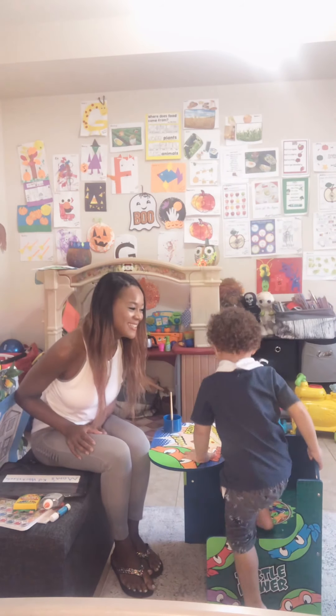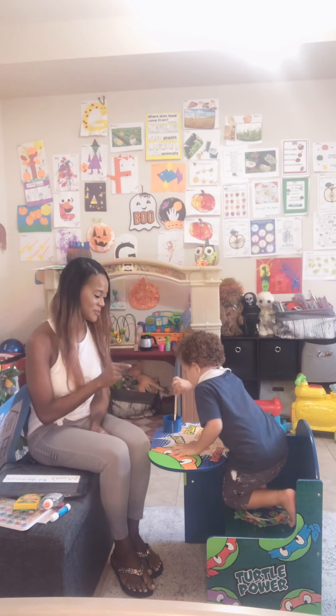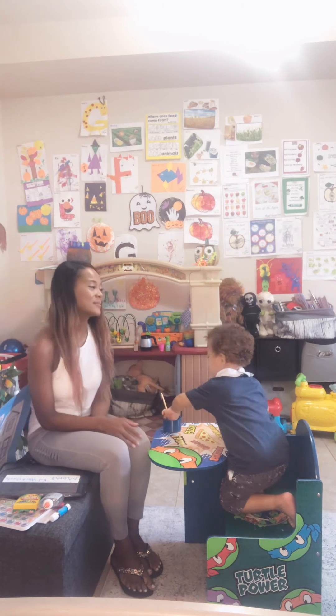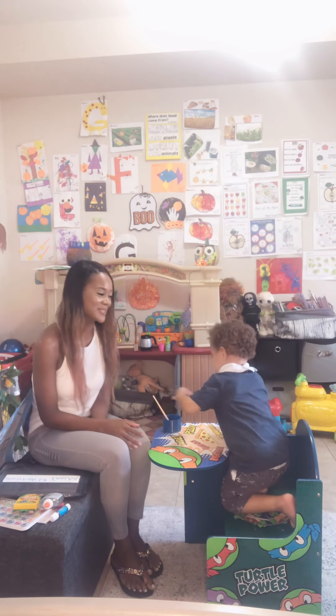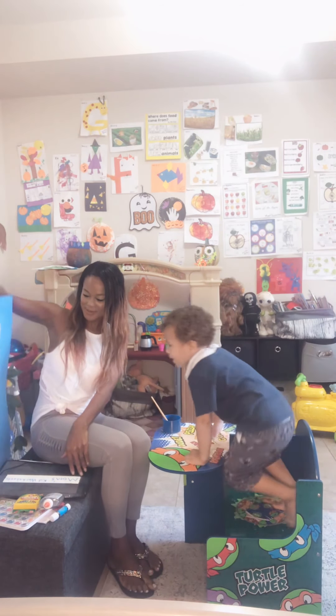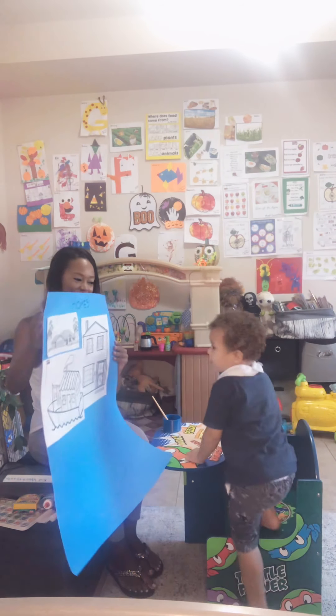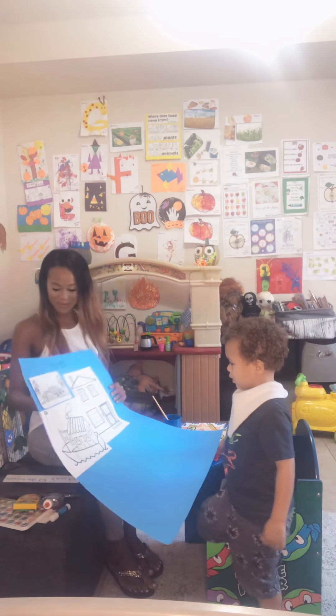Good morning! Guess what? Yes, that is your cup of water. You're going to need that because you're going to be working with watercolors today. But first, we're going to be adding homes to our poster, okay?